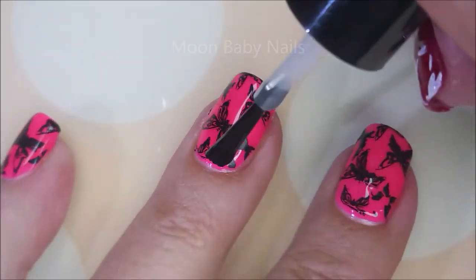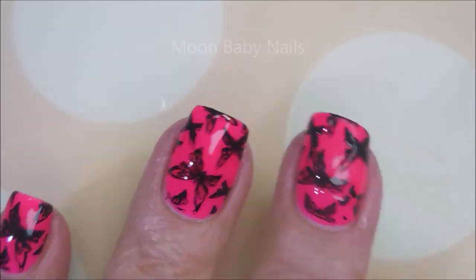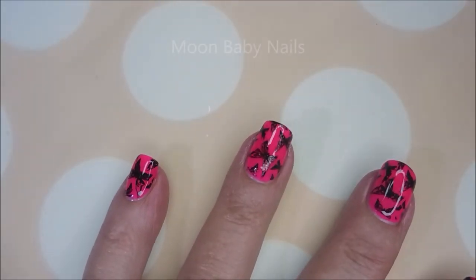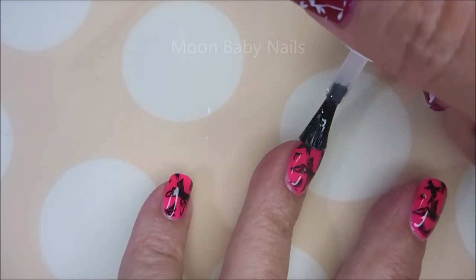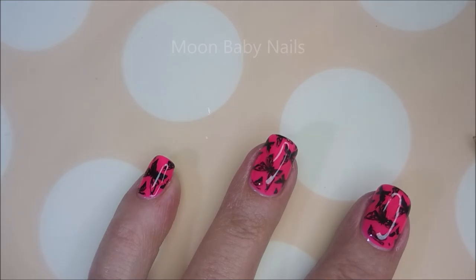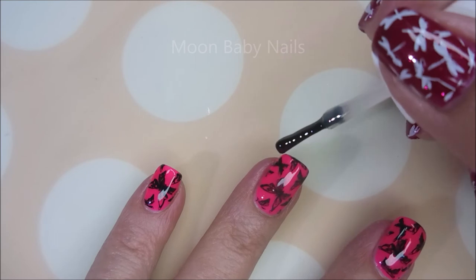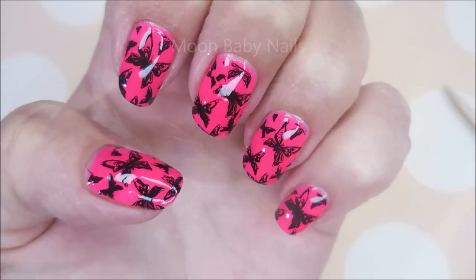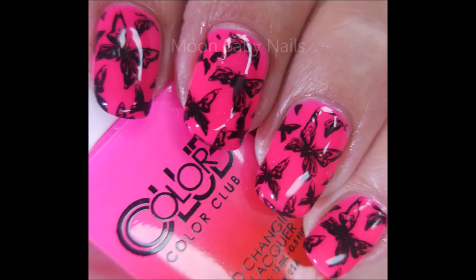Now I'm going to top it with Peel Ease, which is a peel-off base coat, but it works great as a smudge-free. It doesn't last forever, so I am putting it on fast and hard. Normally when I use that peel-off as a smudge-free, my manicure will last about two or three days before enough hand-washing starts making just the stamping and the top coat peel off. Here is my manicure in motion — and here's my swatch photo!